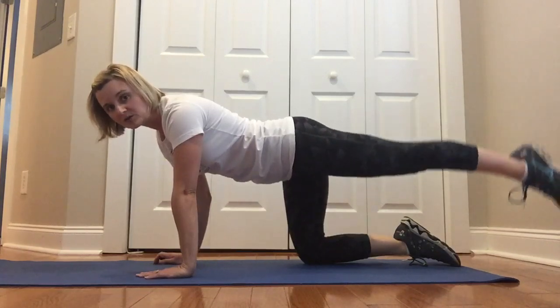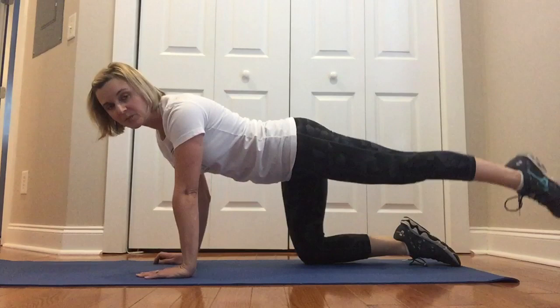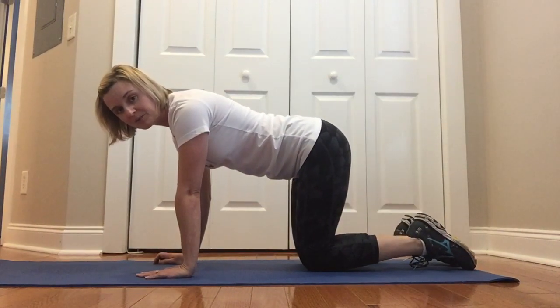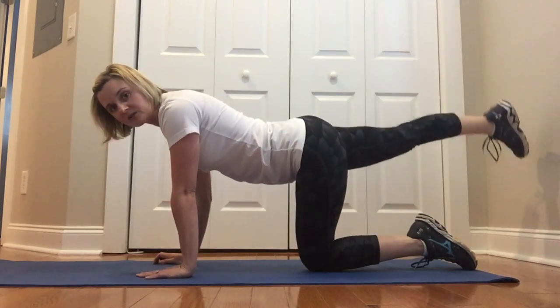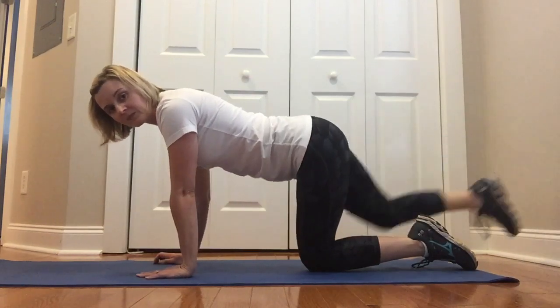You're going to slowly pulse up and do that for the designated number of reps, then bring the leg back down so that it's directly underneath your hip. Lift your right leg straight and do slow pulse movements. And those are your straight leg pulses.